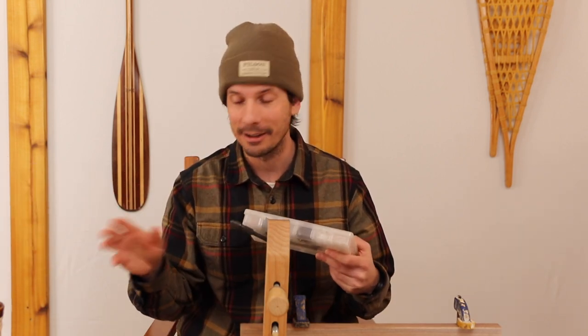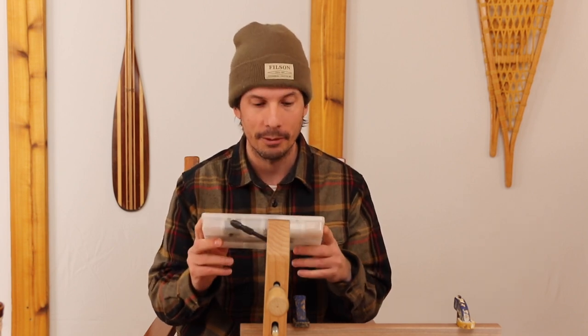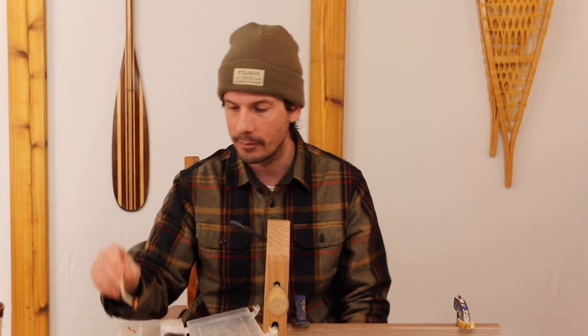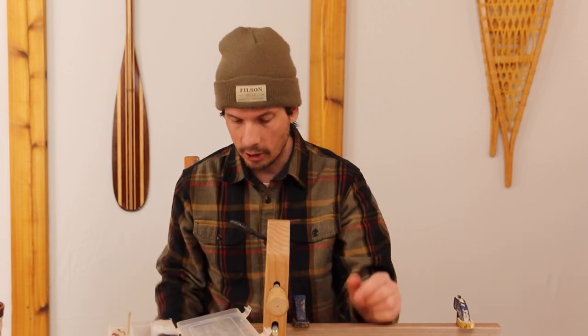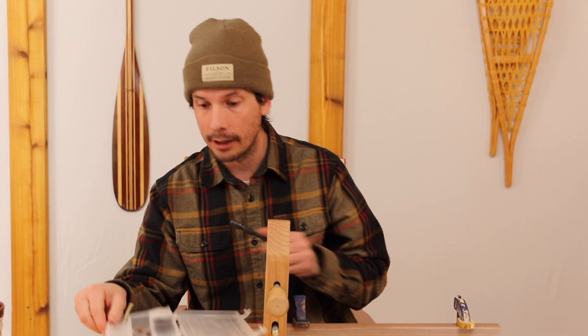Here's my original fly tying kit. It has some dubbing on top, some grouse feathers, and some copper wire. This copper wire actually comes from a standard 240V oven cable — on the inside there's small copper wire, which is exactly the size you'd buy at a fly shop. It's a great free alternative.